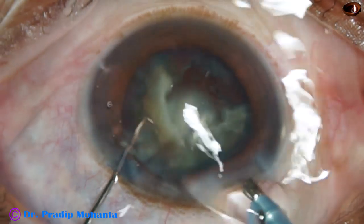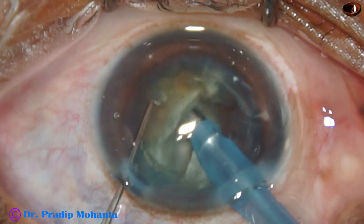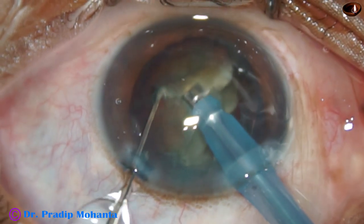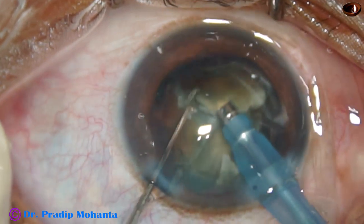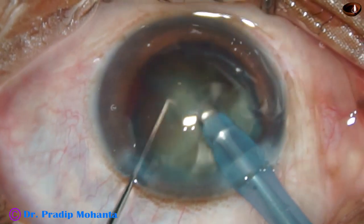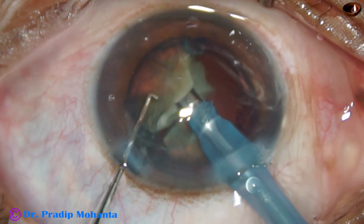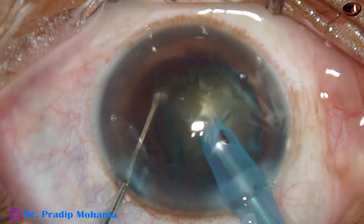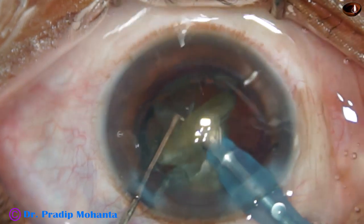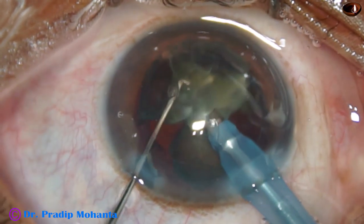Watch what I have done — I came out and without injecting viscoelastic I am going in again. Beginners should not do this. You may touch the corneal endothelium. The precaution I took was to form the anterior chamber right after entering and then advance forward. But please form the anterior chamber nicely before you introduce the phaco needle again.